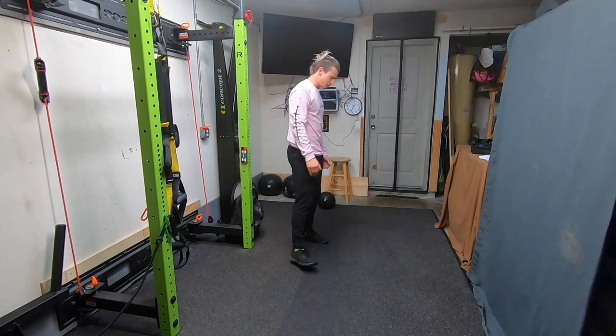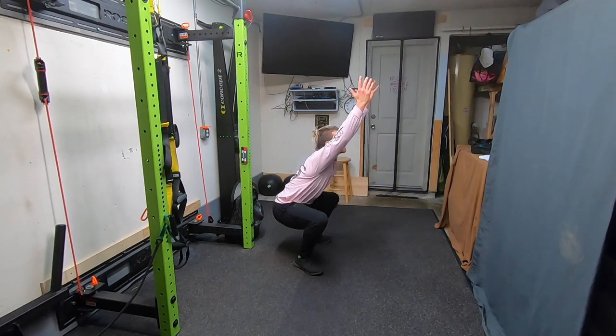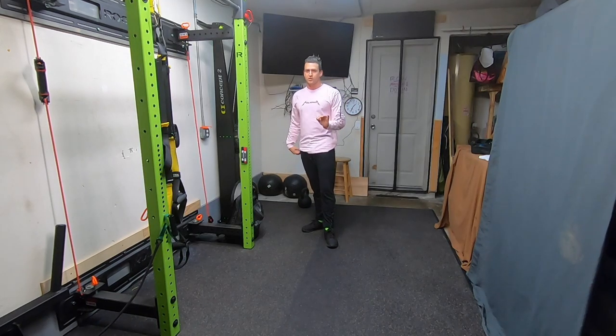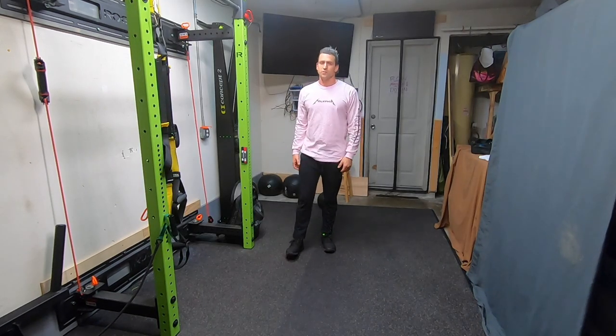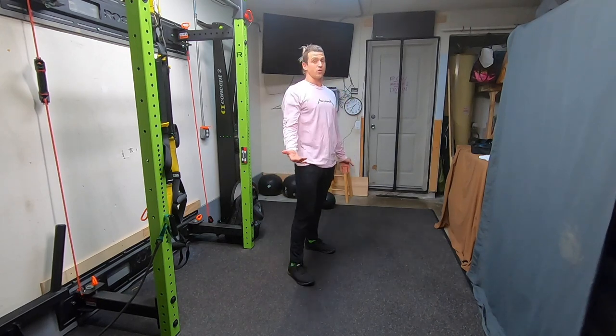Once you finish that, you've got your basic corrective squats. And although they are basic, they're kind of like the force — they're just there all the time, trying to keep you centered, keep you focused, keep your form correct. So make sure you do those correctly, and hey — 'correct' is part of the name.